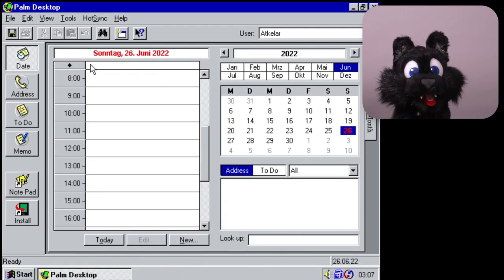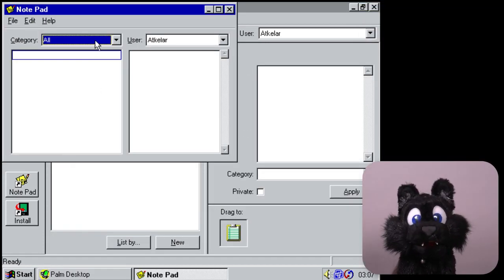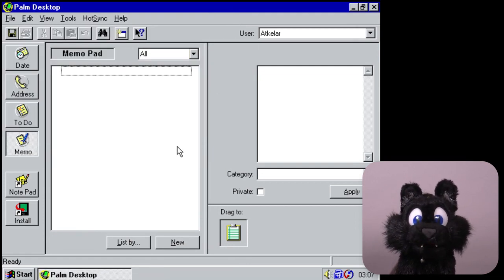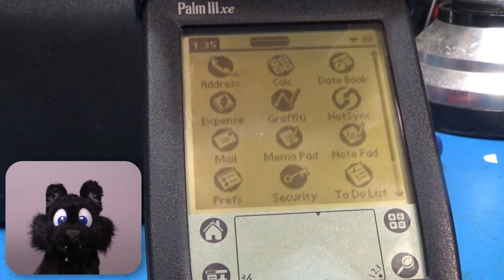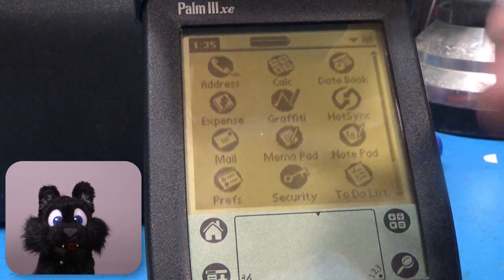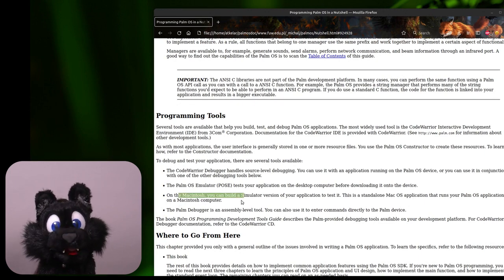Those were the days... Older similar devices, usually called organizers, had similar features but weren't as extensible. This one runs on Palm OS and allowed for custom apps. The development tools were initially only available on the Mac, because both use a 68k-based processor, so compiling, debugging and emulation was easier.